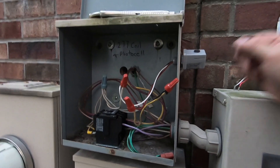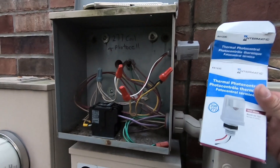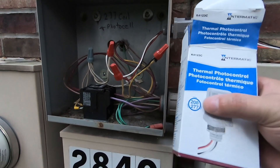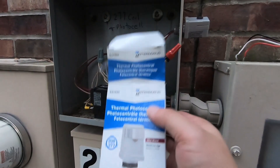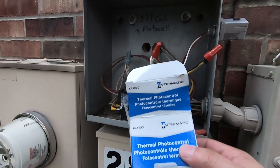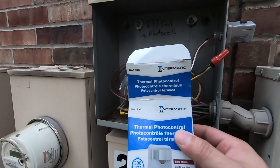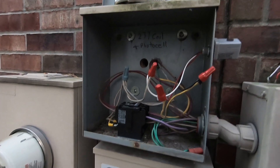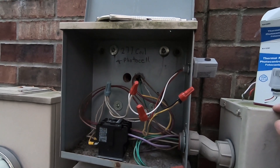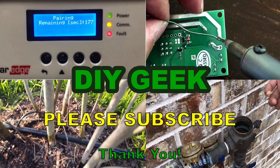This was for installing the Intermatic K123C, rated 208 to 277 volts. If you want to buy this particular photo control, I'll put the link in the description — using my Amazon link helps support my channel for making more videos like this. Thank you for watching. If you liked this video, please give it a thumbs up, share it with anyone who might benefit, and subscribe to my channel to see more DIY content.